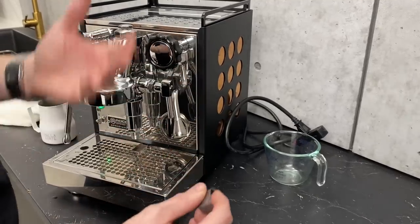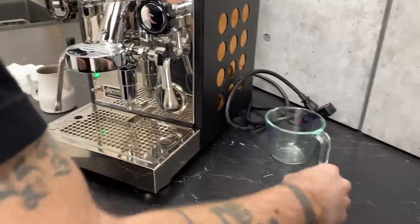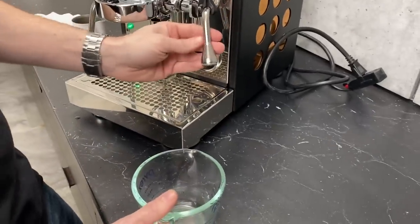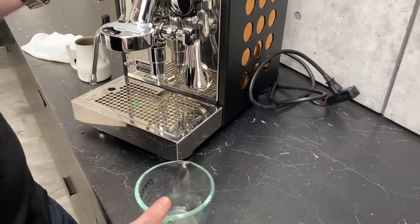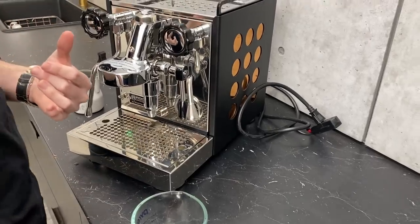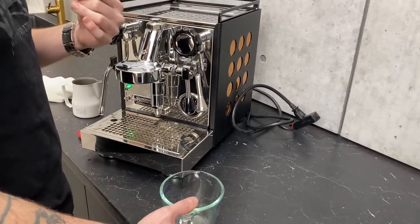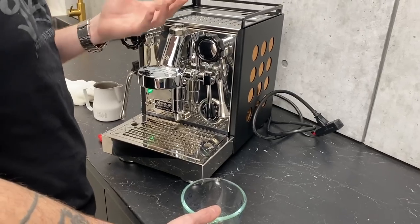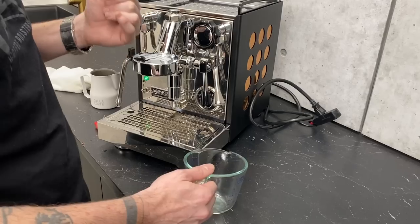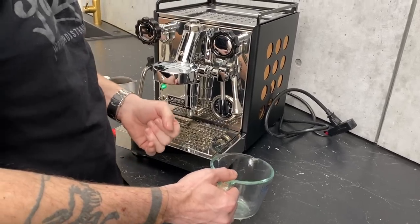That's about all you really need to do when it comes to cleaning this. What I like to do, with my regular cleaning schedule — and this is pro-tip territory — people ask a lot about regular decalcification of machines. If you're treating your water really well, you shouldn't need to worry about that too much. But the best way to prevent needing to do a descale on a machine is by regularly flushing. I do this every two weeks.